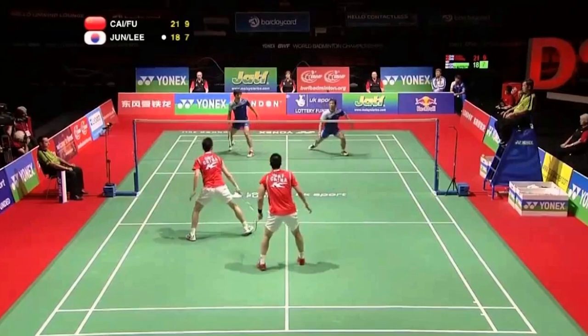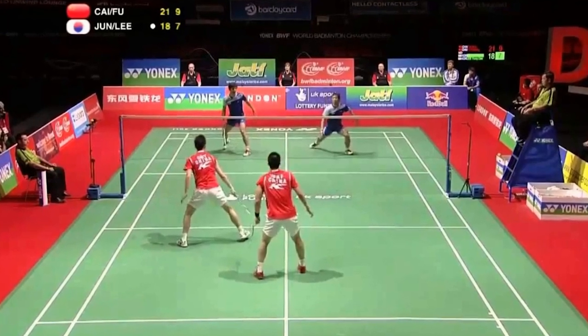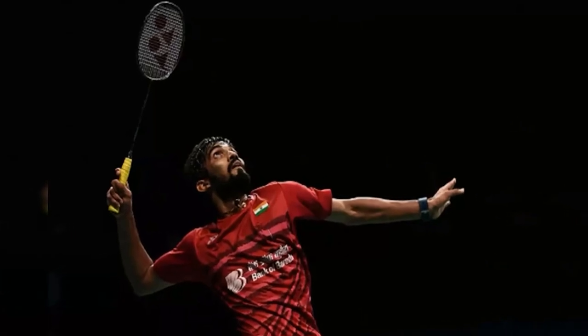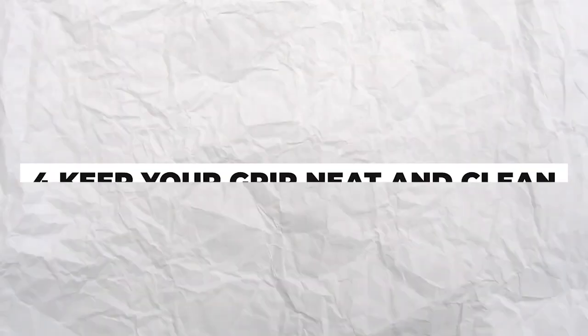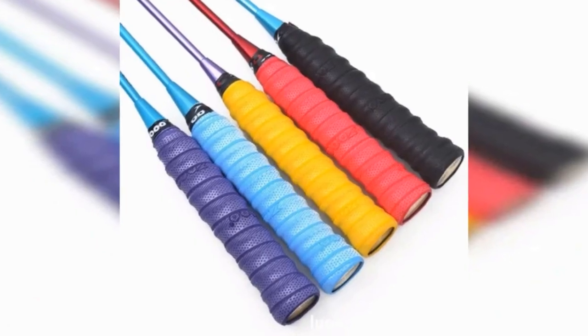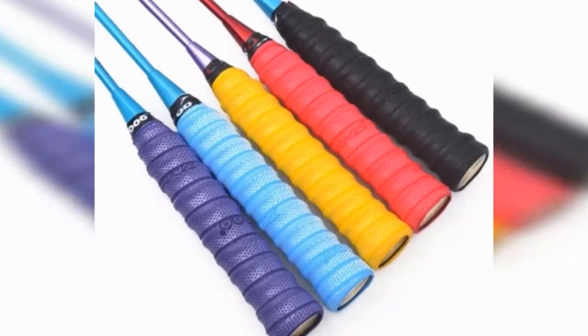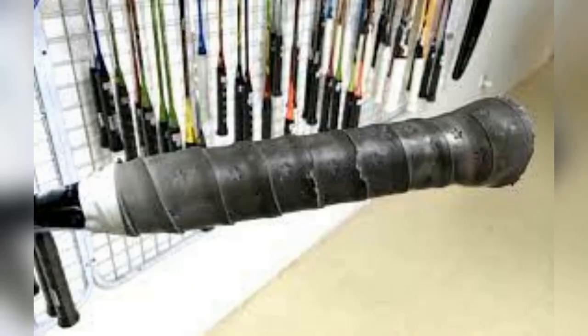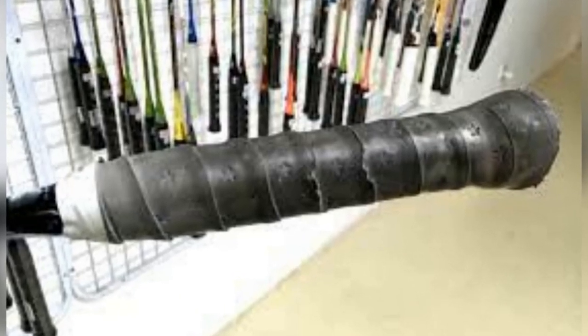Third, use overgrips. By absorbing sweat, overgrips keep your hands dry during long training sessions or matches. This minimises the risk of slippage and helps you to maintain a firm hold of your racket. Fourth, keep your grip new and clean. A worn-out grip will make it difficult for you to maintain a firm hold over your racket. Similarly, a dirty grip can invite slippage. Wipe down your grip with a damp cloth to keep it clean.